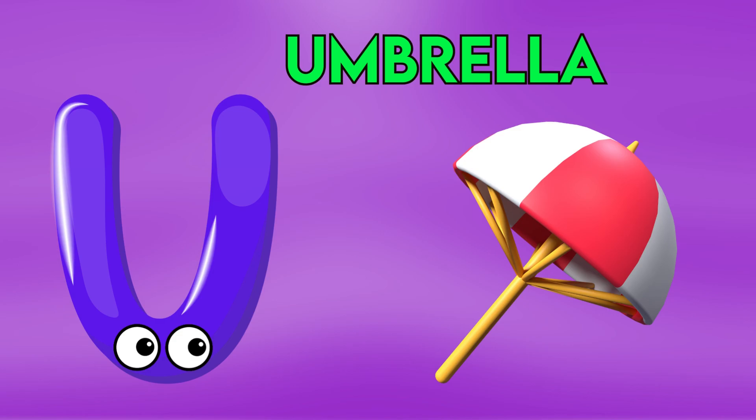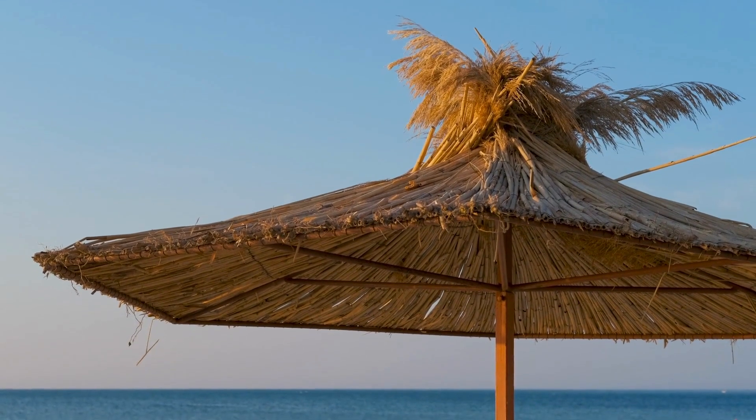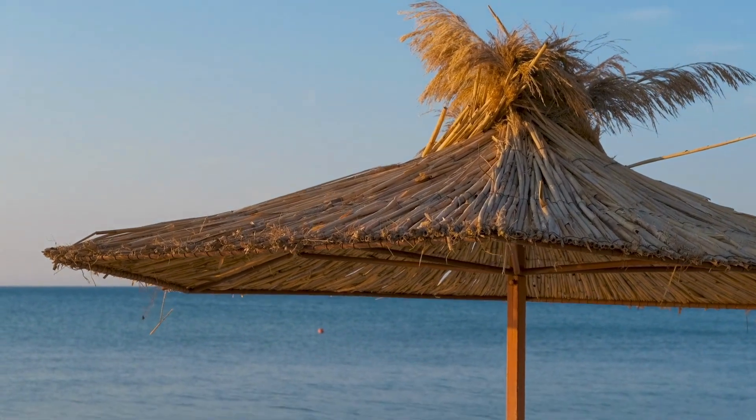U is for Umbrella, U-U-Umbrella, U-U-Umbrella, U-U-Umbrella.